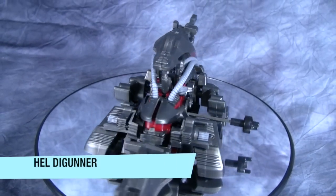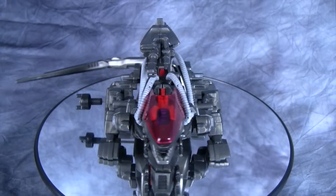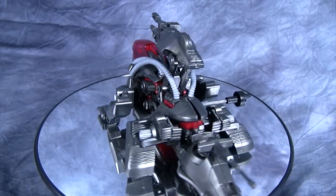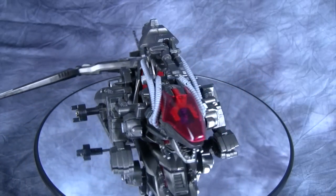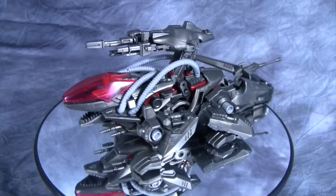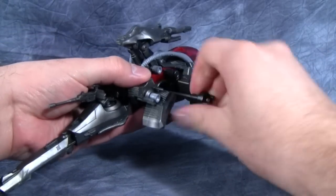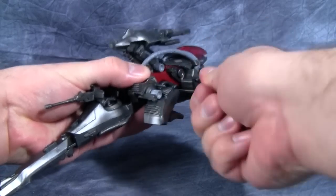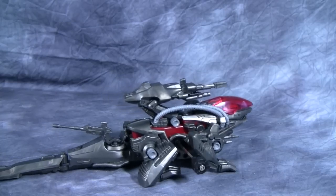Next is Hel de Gunner, the iguana type — one of the weirder Zoids I have. He is the longest deluxe class figure; that tail is a good foot long. The figure itself is about 14 inches long with the tail fully extended straight back. This one's a little weird — those rubber hoses don't want to stay on and the back looks like it's split open and I haven't been able to get it to close back up. Thankfully it doesn't take a lot of winding to get him ready to go, though for the amount of work you put in, he really doesn't move very far.